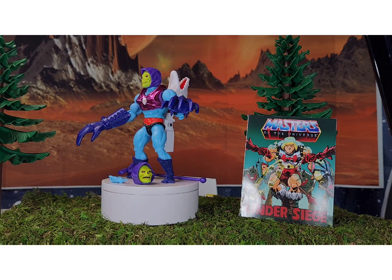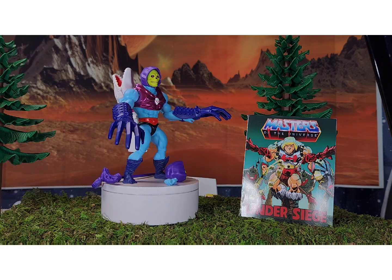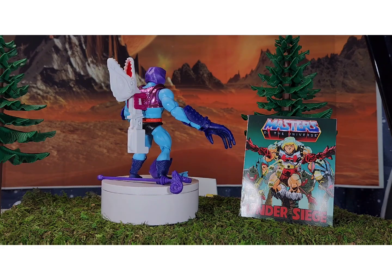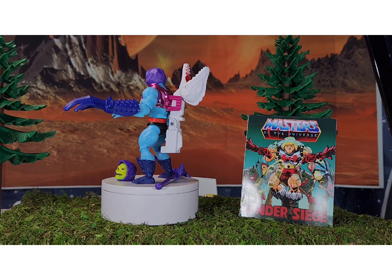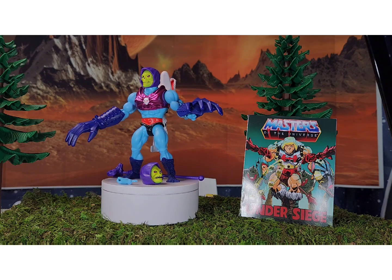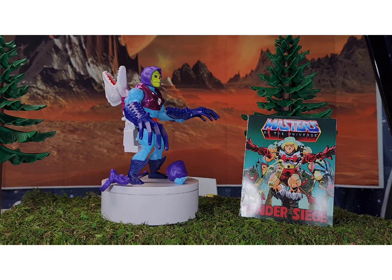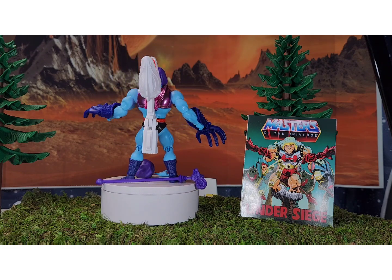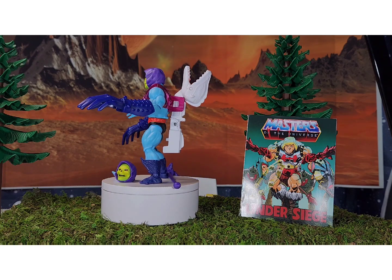We got another Havoc Staff, which is actually pretty cool — I think that gives me something like four of them now. There's one that's metallic, one original, and this looks like the plain one from the original Skeletor. I'm actually going to sacrifice this one — cut the head off and just have that gold skull to use as a prop. They also gave us two heads, though we already have both of them.